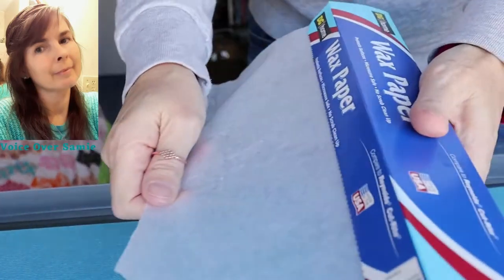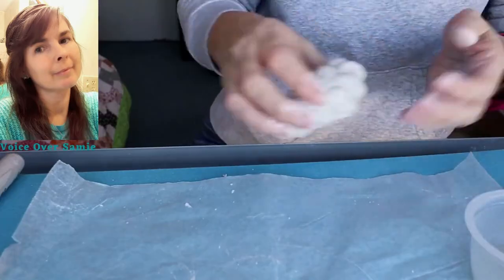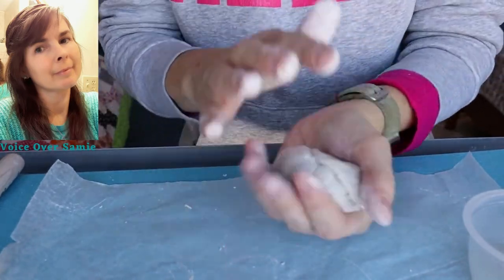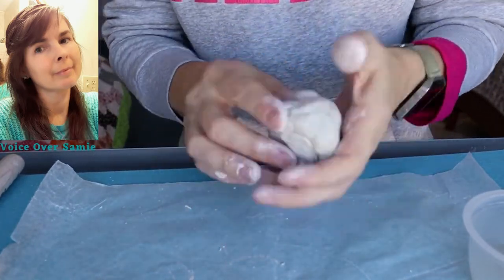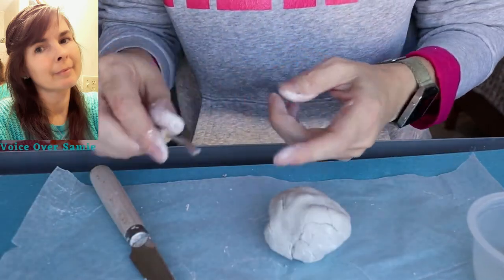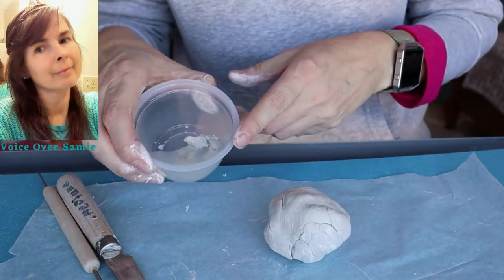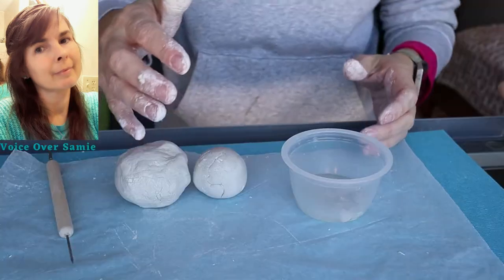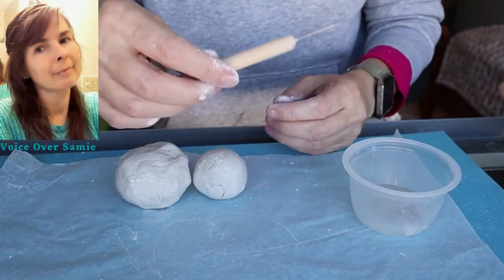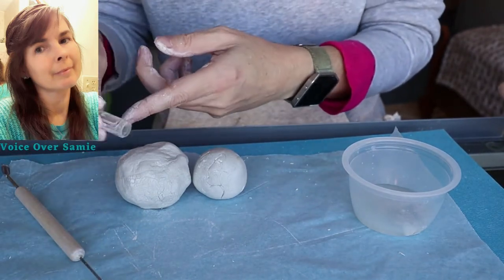We're going to need to get our wax paper out and put it on our surface. We are going to grab some of that clay and make a ball, just moving it around in our hand. This is a needle tool — here's the slip I'll be using, but you can use water if you'd like. You can also use a toothpick, and there is the cap that we will need.